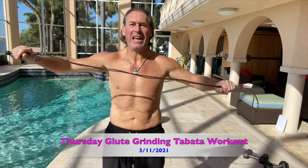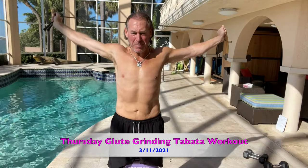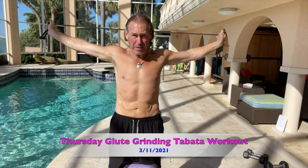What is up everybody, today is Thursday March 11, 2021, we are almost halfway through the month of March already, and we're still shredded. Summertime is coming up, springtime is starting — got to get to it.